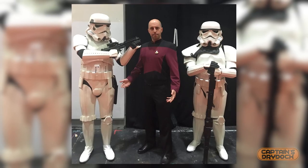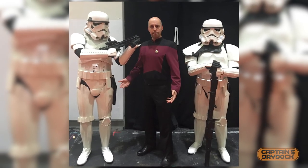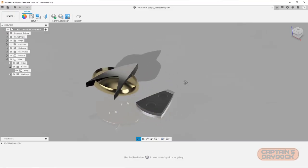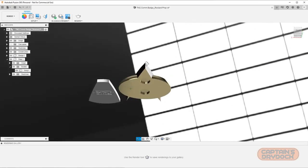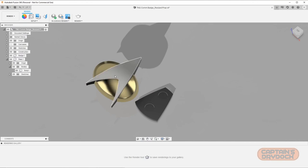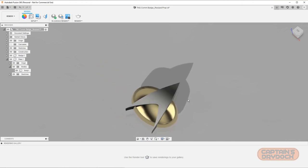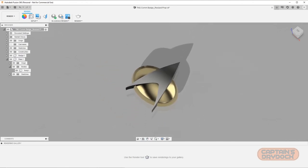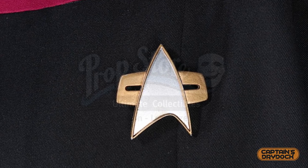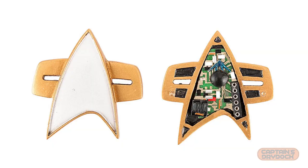As much as I love The Next Generation, I personally think the Voyager/Deep Space Nine badge design is the best — it's sleek, deceptively simple, and instantly recognizable as Star Trek. Like my previous Next Generation comm badge build on this channel, this had a very similar method of construction but came with very different challenges to tackle. The first problem I had was a lack of good reference material.